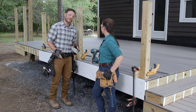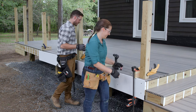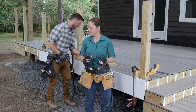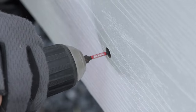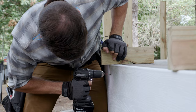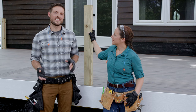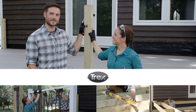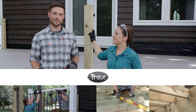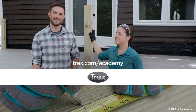All right, we're ready to start fastening. We'll start on one end and work to the left to install the Trex fascia. And that's really all there is to it — all of our fascia is installed. The next step will be installing our railing. If you'd like to see a video on that and more covering the entire deck building process, go to trex.com/academy. Thanks for watching.